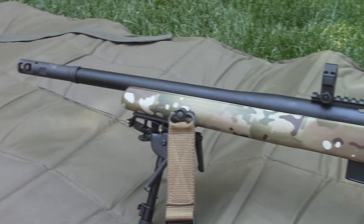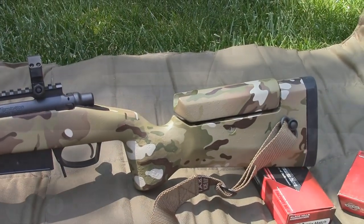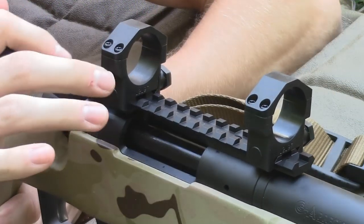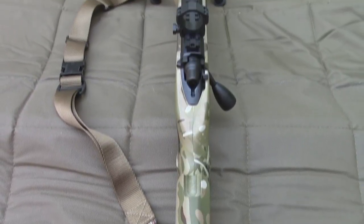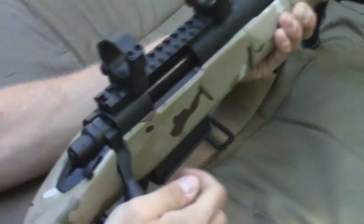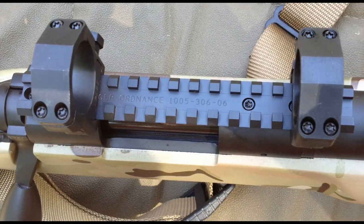With the fundamentals of the Gladius covered, we will now run through individual components and show just what makes this gun great. The Gladius is based off of a Remington 700 action that has been completely trued and blueprinted, and a side bolt release is added. Extra attention to the 700 really makes it feel like a different action. Upgrades are available: changing to GA Precision's Templar action is an additional $460, while a Surgeon 591 option is $640.